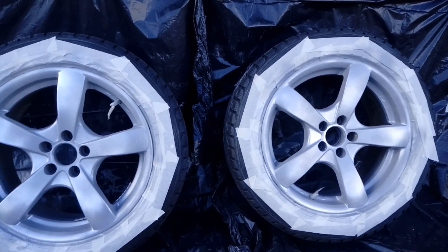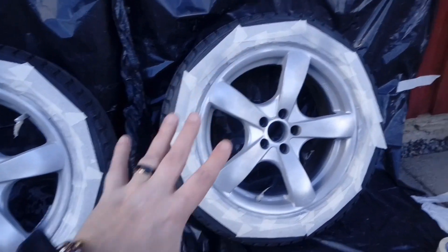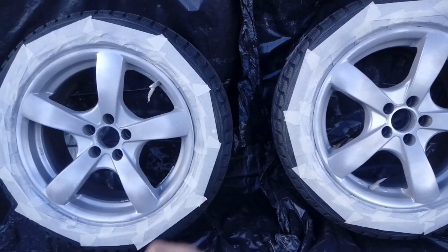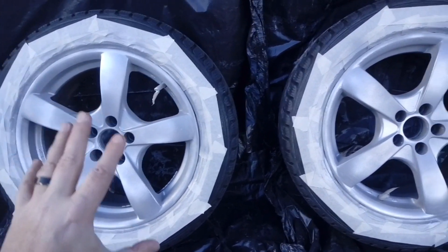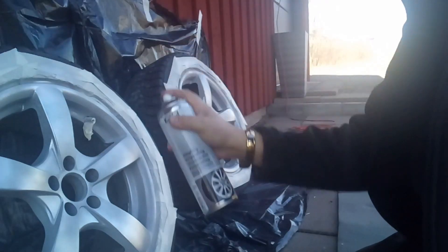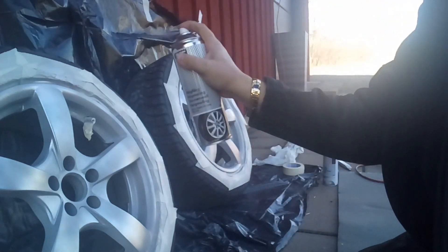I'm so stupid — I put on the first layer of paint but of course I forgot to push the record button on the camera. But now the first layer of silver paint for the rims is on. What are we on now? Second layer of paint.